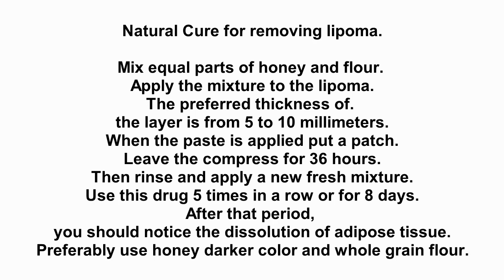Apply the mixture to the lipoma. The preferred thickness of the layer is from 5 to 10 mm. When the paste is applied, put a patch. Leave the compress for 36 hours, then rinse and apply a new fresh mixture. Use this treatment 5 times in a row, or for 8 days.